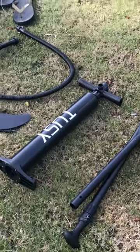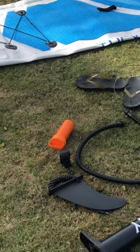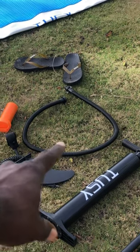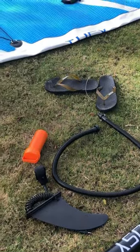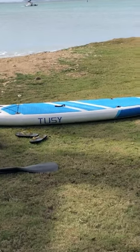So for $167 after tax, you can see I got the paddle, pump, fin, and patch kit. I'm gonna assemble this — it comes with a bag. I'll put it together and show you guys what it looks like after.